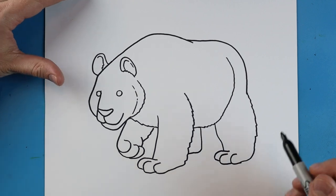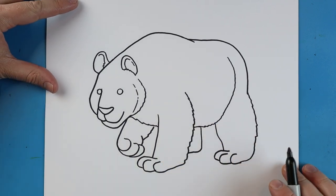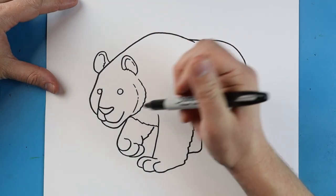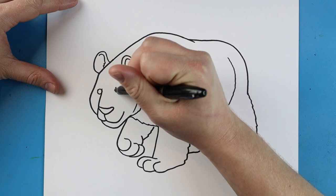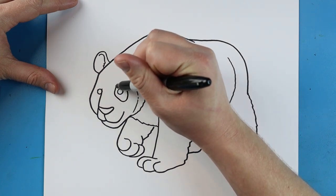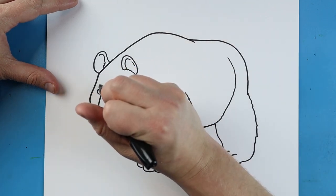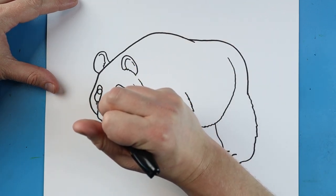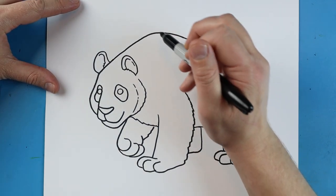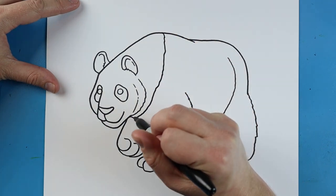Now I want to add a few details. One of the first things is to make the little circles right around the panda's eyes. I'm going to make a line that goes down, goes around, and comes up. Over here make a little line that goes up and comes down and around. Next, starting here, we're going to make a wiggly zigzag line that comes down.